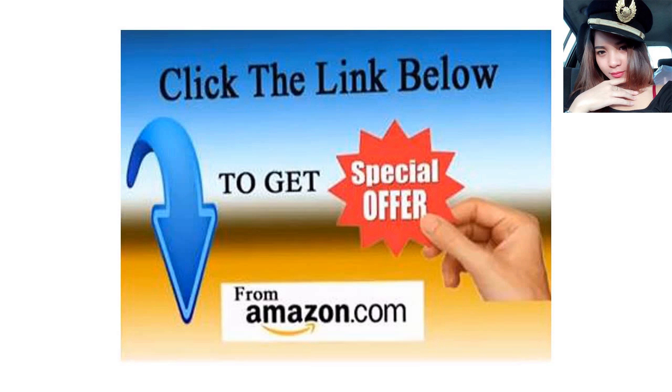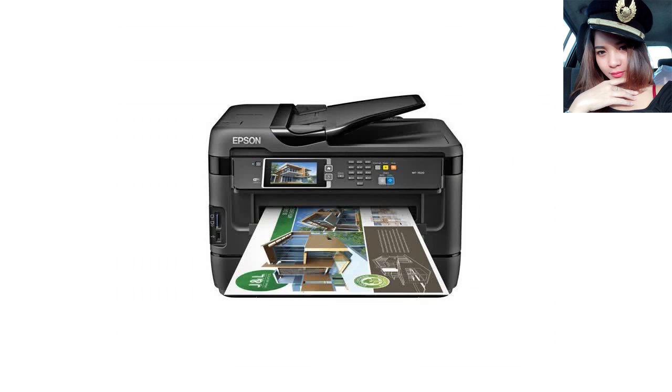First Impression: Whoa! That thing is huge — seriously! This printer has a huge footprint for a home printer. 32x22 inches with the paper feeder trays fully open.